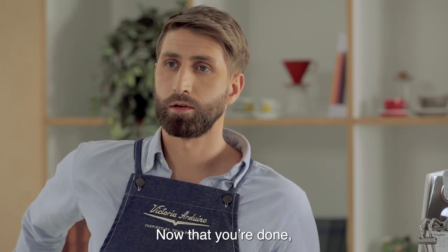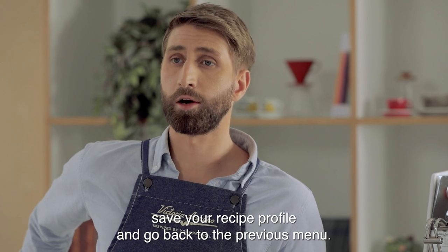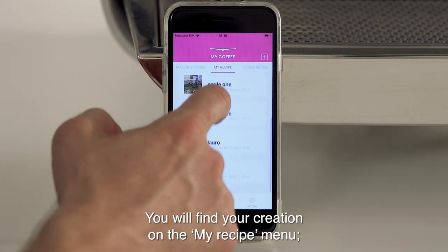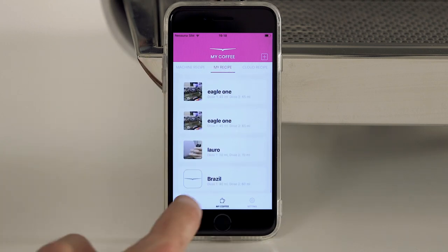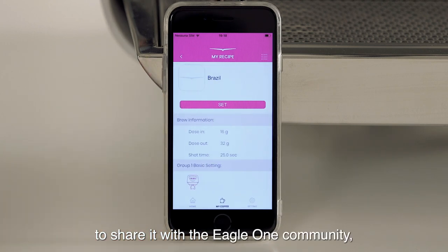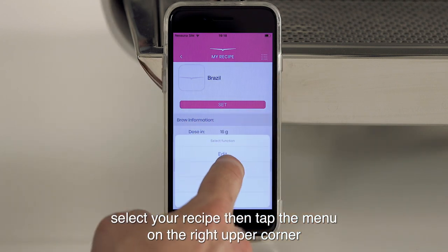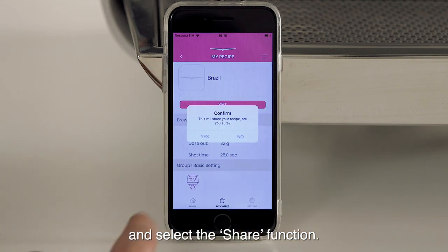Now that you're done, save your recipe profile and go back to the previous menu. You will find your creation in the my recipe menu. To share it with the Eagle One community, select your recipe, then tap the menu in the upper right corner and select the share function.